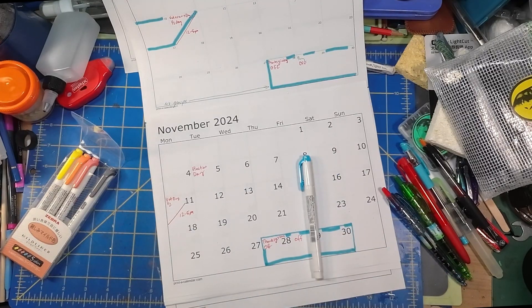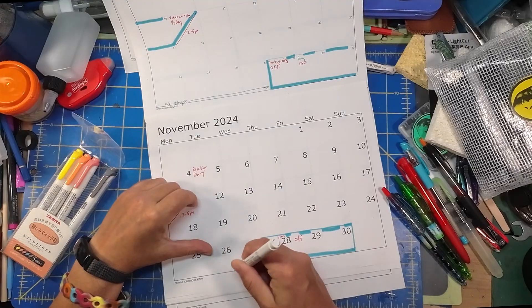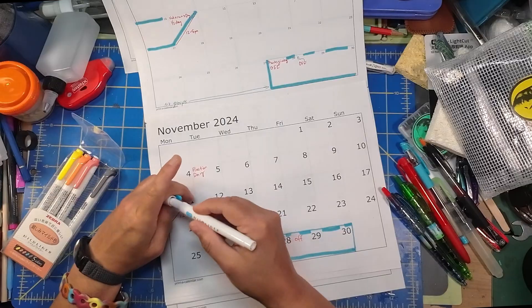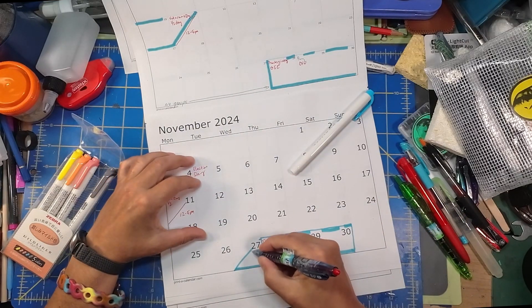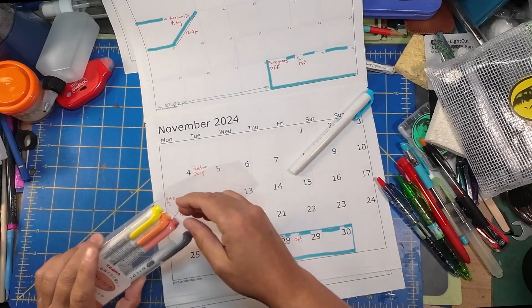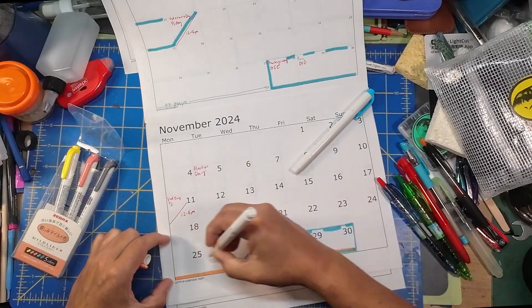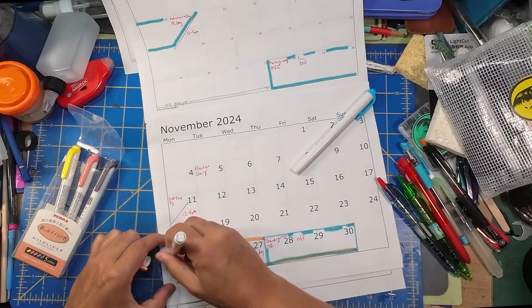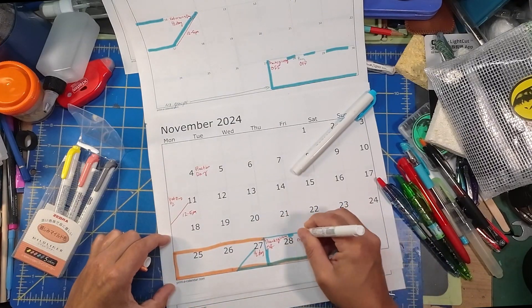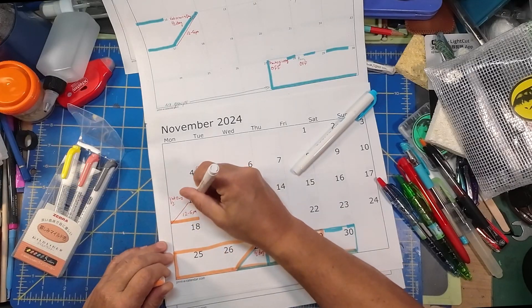I'm going to pull up the calendar of events I have on my computer. This is a half day, and I'm probably going to take that off so it'll be a full day. But I like designating on here what is actually given by the company. In terms of showing no kids in the building, I'm going to do orange. No kids this entire time, and no kids here.